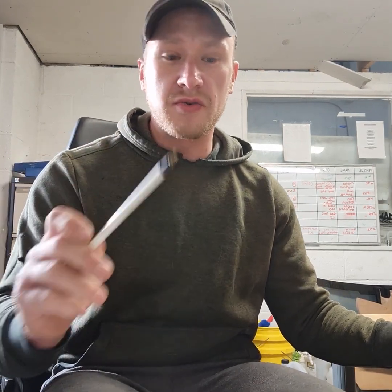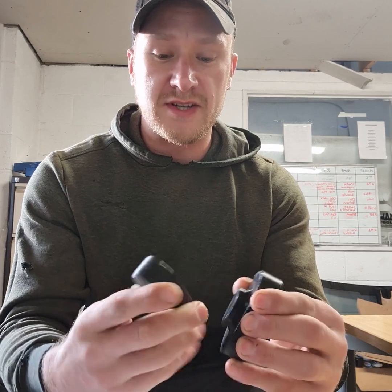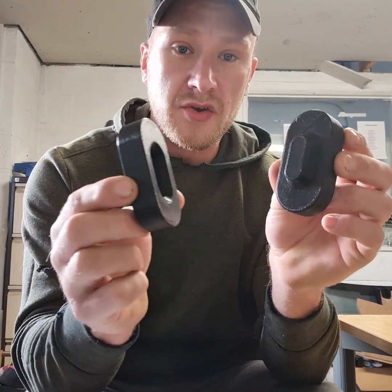After watching a video by Grindhouse — shout out to those guys, great little video — it got me thinking: I want to do a new gusset or a new dimple. So I jumped on the computer, chucked together a design and printed myself a new die press.